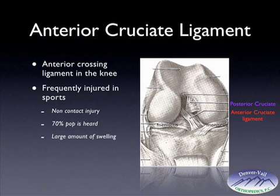On the right hand side is a knee partially flexed with the tissues taken off the front. The anterior cruciate ligament is outlined in red, the posterior cruciate ligament in blue, the lateral collateral ligament in yellow, and the medial collateral ligament in green.